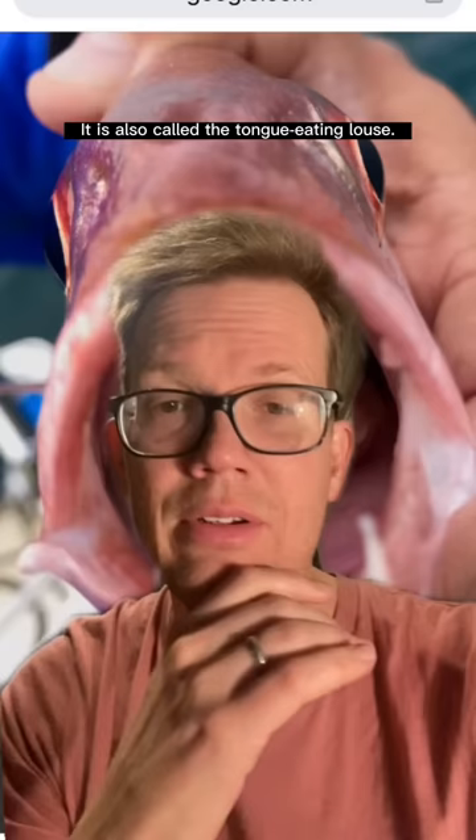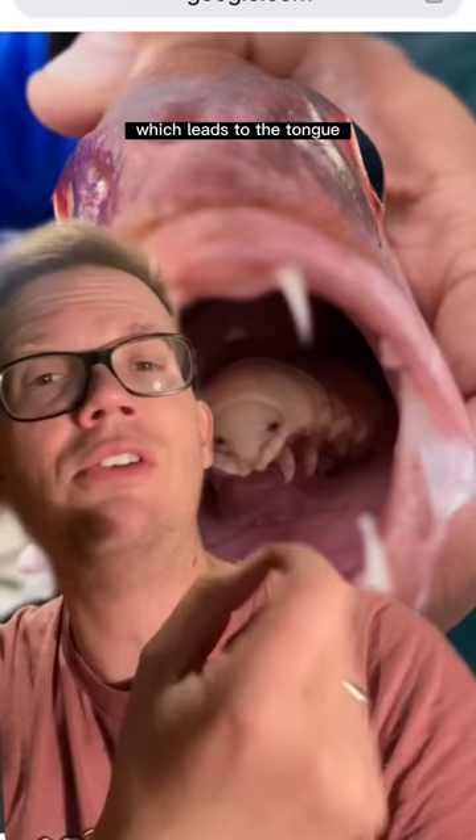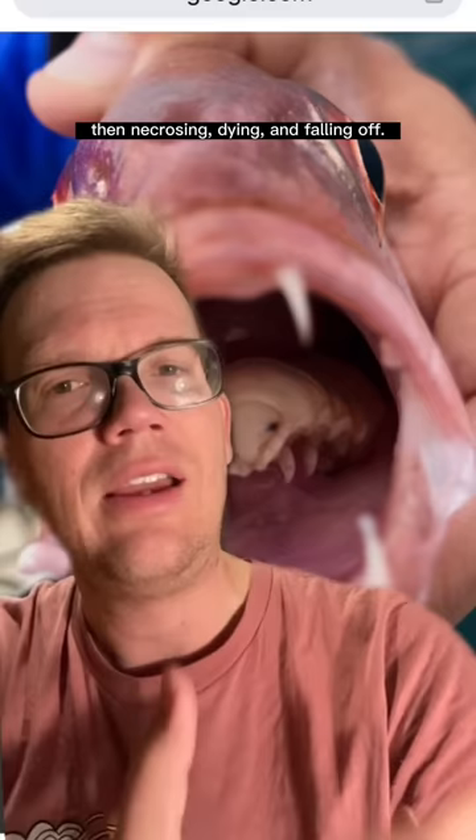The female of the species enters the mouth of a fish and severs the blood vessels that lead to the tongue, which leads to the tongue then necrosing, dying, and falling off.